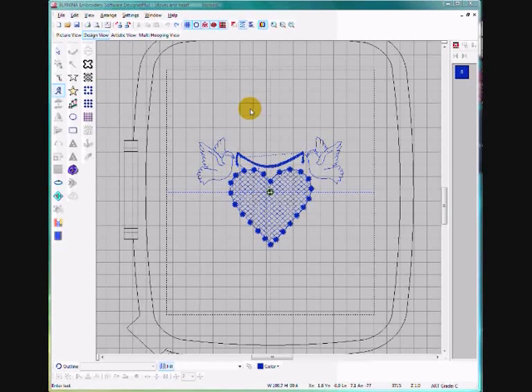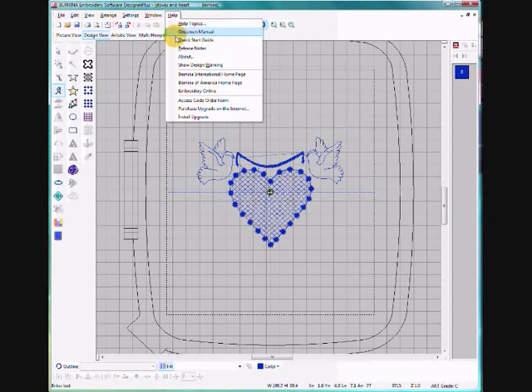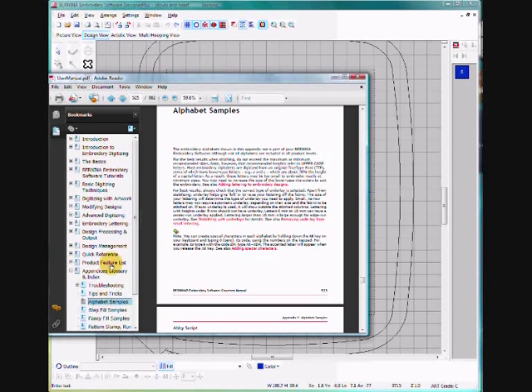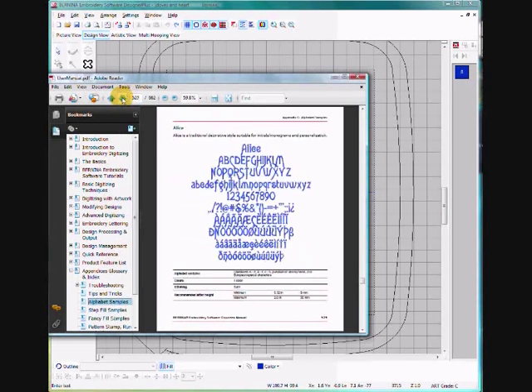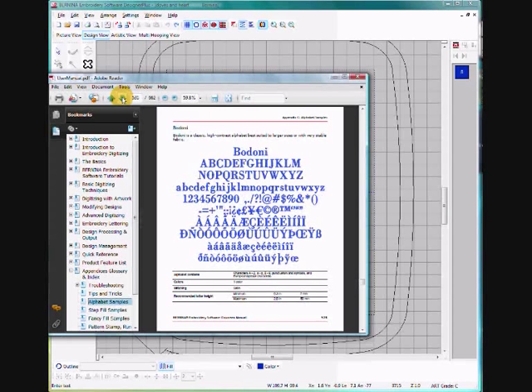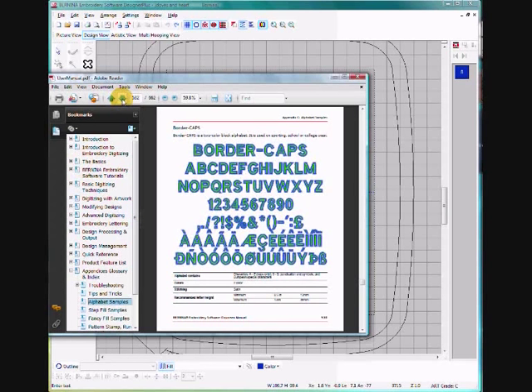First of all we're going to select a font for the lettering. I find that going to the Help menu, then down to the on-screen manual, then down to Appendices, Glossary and Index in the dropdown, and clicking on Alphabet Samples lets you page down to find the different fonts in the software. This is a good way to look at them because it shows you the font stitched out and gives you some notes.